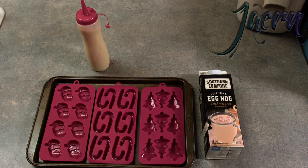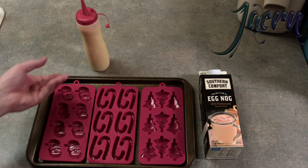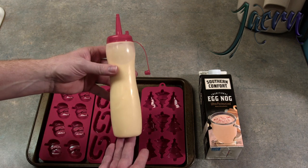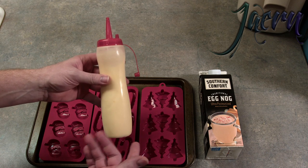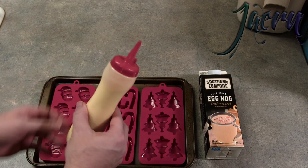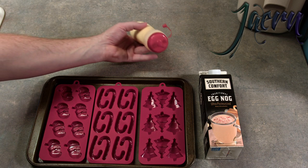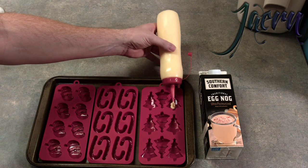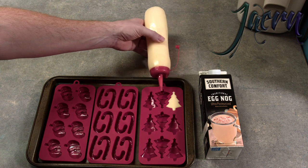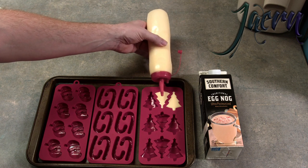We're using just a standard Southern Comfort eggnog — ultra-pasteurized, non-alcoholic, just good stuff. And we have placed the eggnog into our nice little squeeze container. You may have seen us use something like this previously on our Yogurt Bites video — very handy, very comfortable. Okay, so here we go! Just fill them up to where they're just cresting at the top.